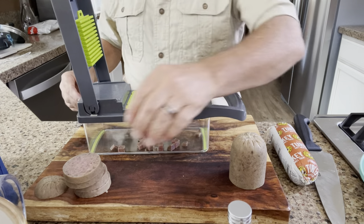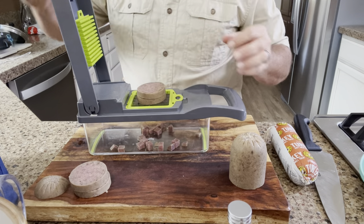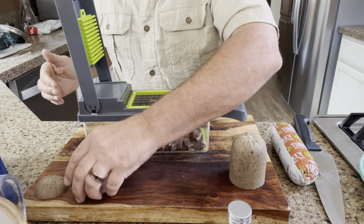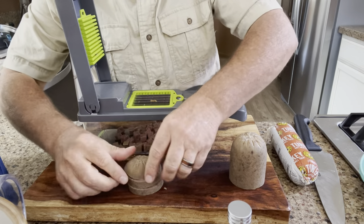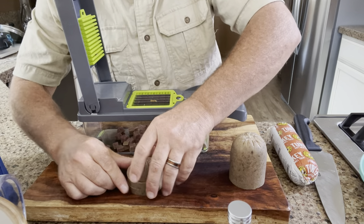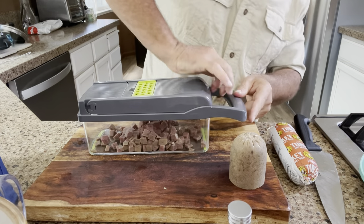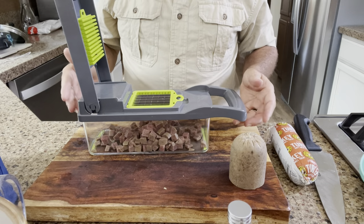Let's try stacking two at a time — no problem! Awesome, it does two at a time. Let's try three — we'll go two plus the end piece, the butt. Boom, look at that! Three at a time — that is a huge time saver, I gotta say.